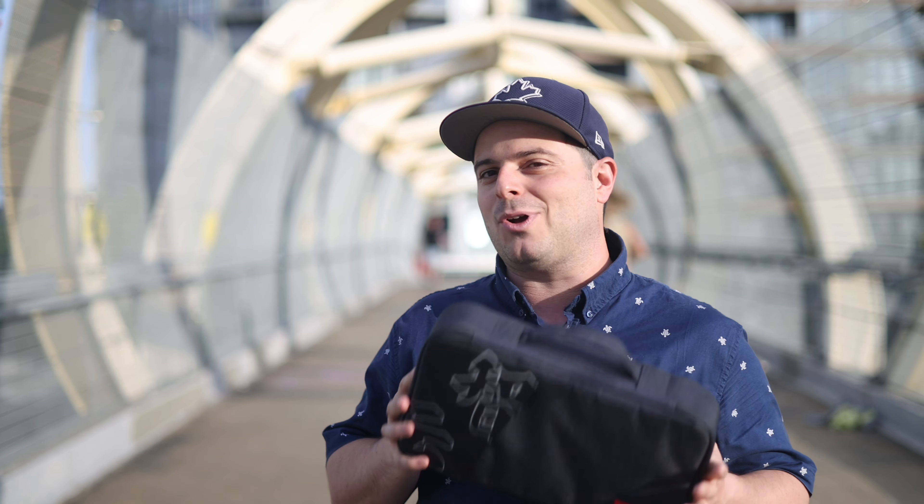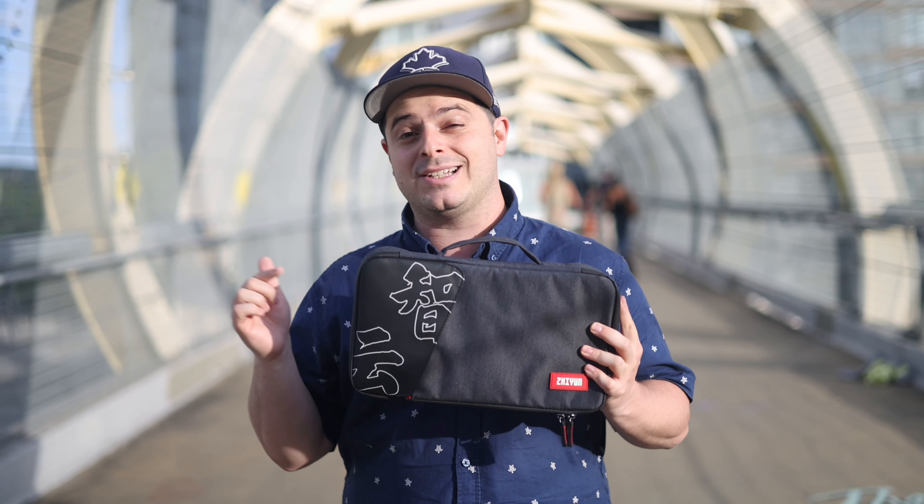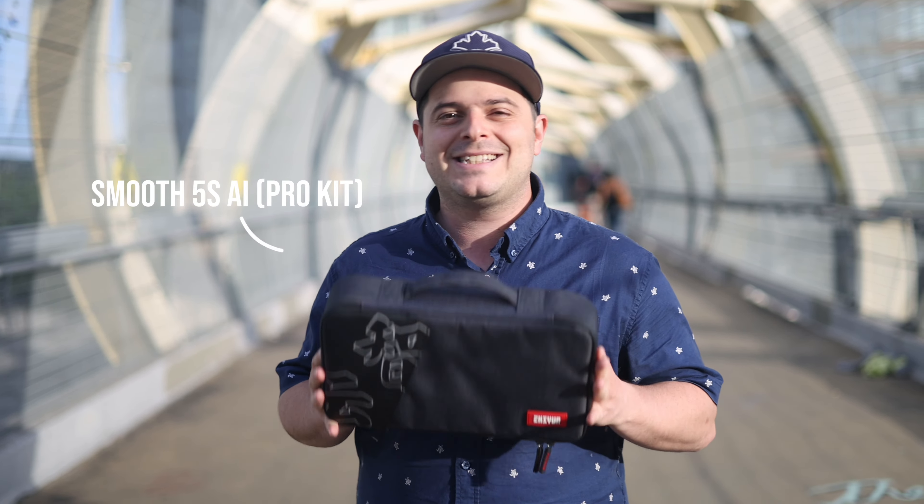Hey everyone, welcome back to the channel. Today we're going to be going through an exciting new product — this is a mobile gimbal by Zhiyun, the Smooth 5S AI, which is an enhancement on their existing edition that brings a lot of new features to get your gimbal working smarter. Zhiyun was kind enough to send us a copy of this product for review; all the thoughts in this video are our own.